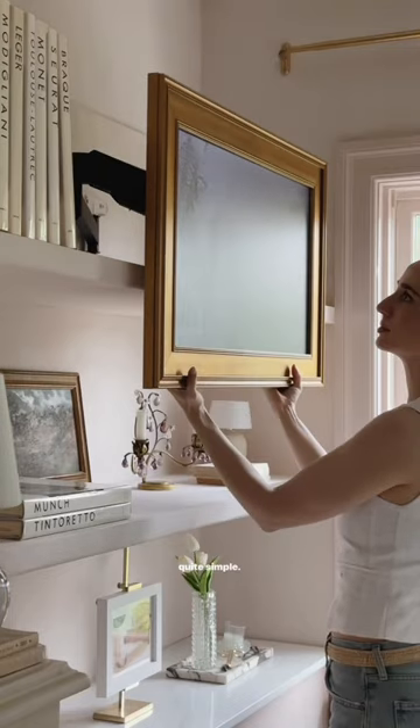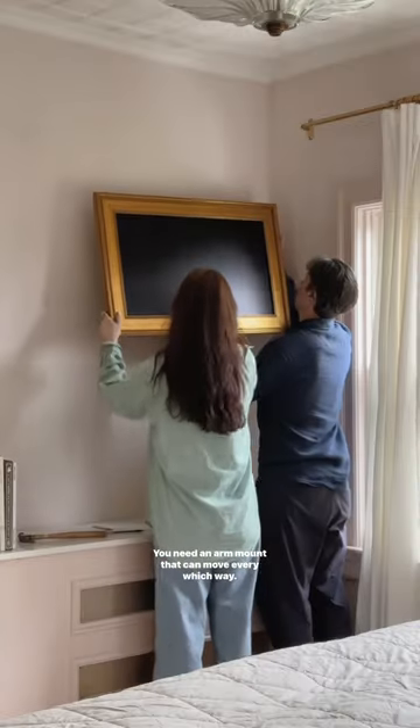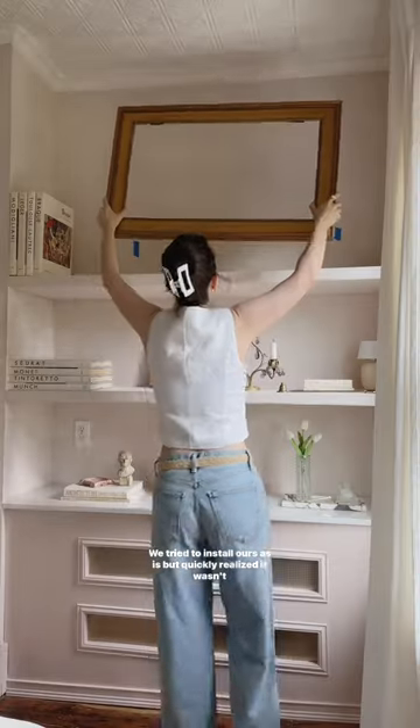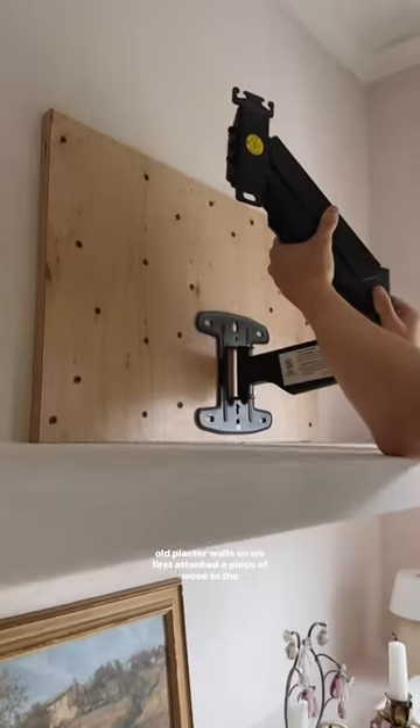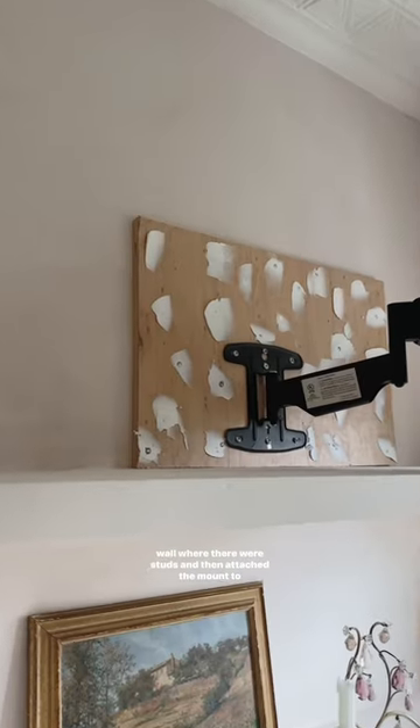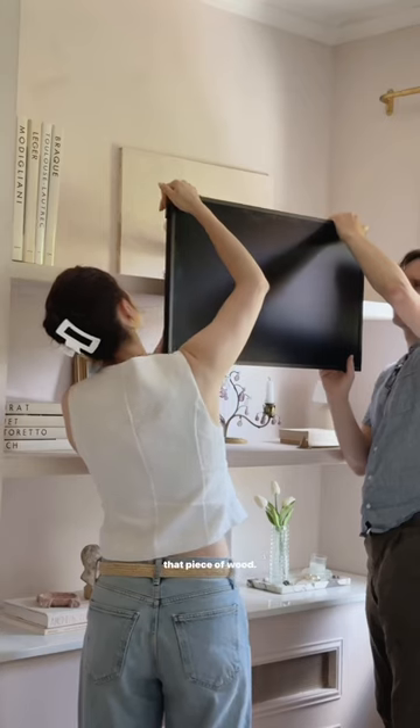If you want your TV to do something like this, it's really quite simple. You need an arm mount that can move every which way. We tried to install ours as is, but quickly realized it wasn't going to be strong enough and would likely fall out of our old plaster walls. So we first attached a piece of wood to the wall where there were studs and then attached the mount to that piece of wood.